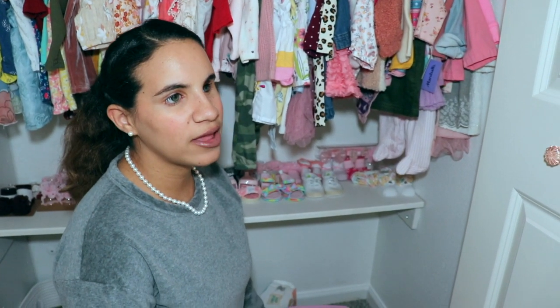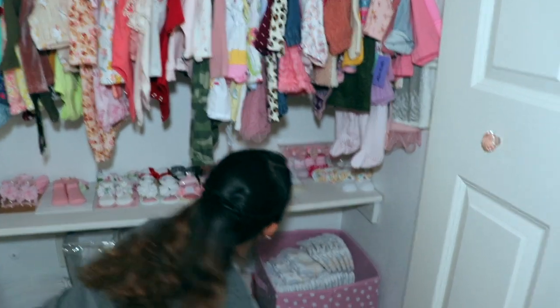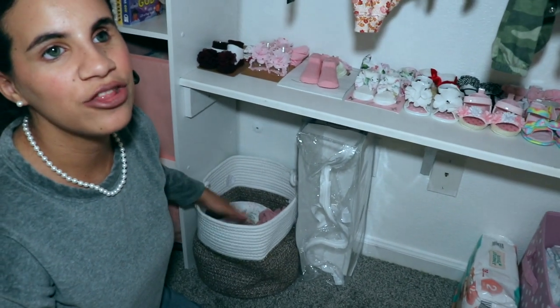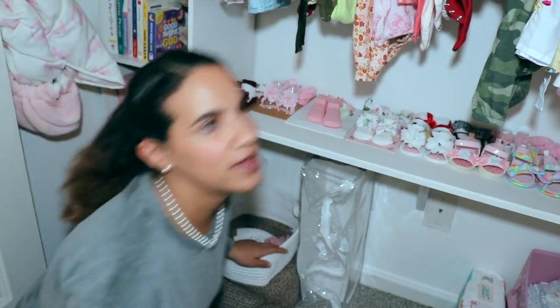All the way at the bottom of her closet I have a big box full of diapers and extra wipes. Whenever she runs out of diapers in other rooms, this works like my refillable box. I also have an extra packet there, and a basket where I toss clothes she's grown out of so I can donate them or whatever I decide to do.